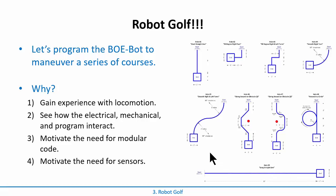Why do this? The big one is you want to start gaining experience with locomotion. Moving around is one of the robot's big tasks - one of the main things it does. So just getting familiar with what you need to do and the settings to do motion.